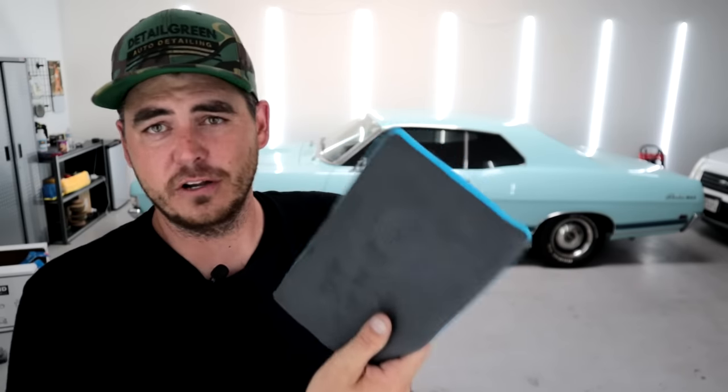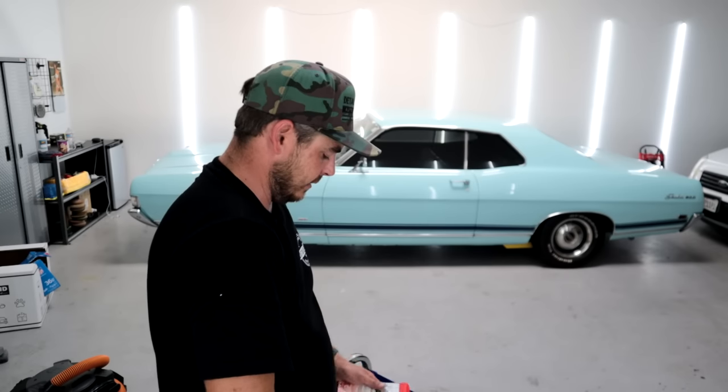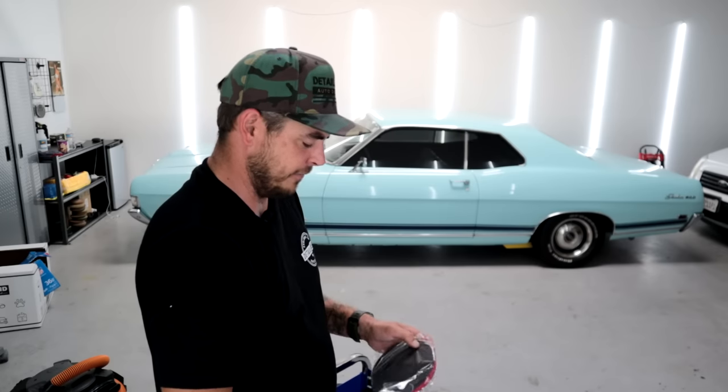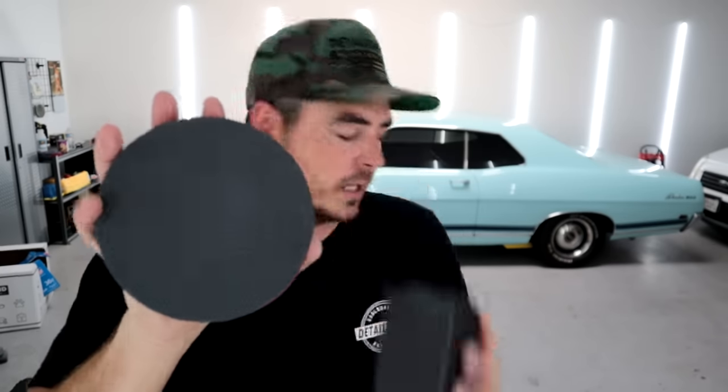These are usually around $35 to $45, but they typically last longer than clay because you can drop them and rinse them off again. The last one I have here is a clay pad — this is from Max Shine. I prefer these because the other ones from bigger brands are typically around the $40 range, while the one from Max Shine is like $15. It doesn't mar the paint — or it will a little because it's slightly more aggressive than others. But if you're claying and then polishing after, zero concern — you're coming out perfect.